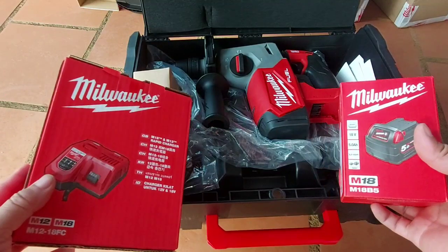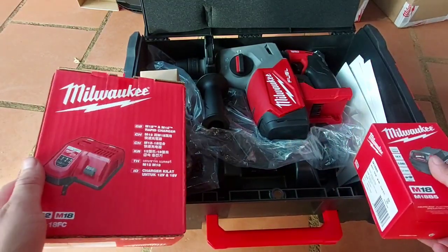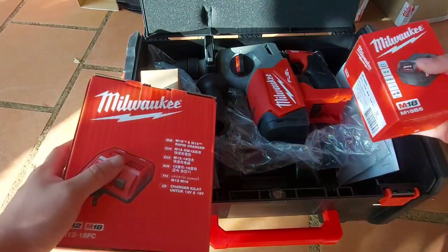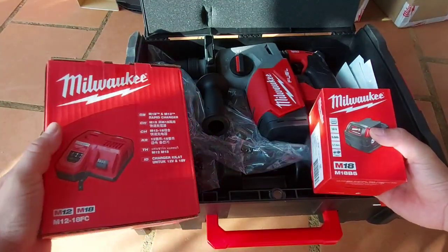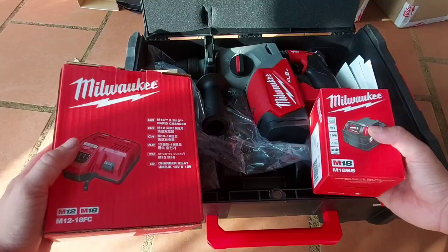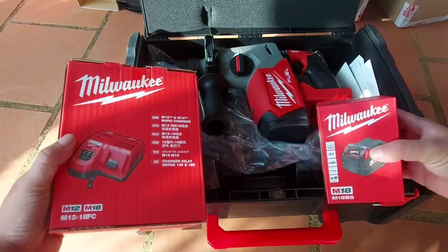Quá rẻ dành cho những anh em xài bê tông. Hiện tại bê tông của DeWalt đang lên giá rồi. Con DeWalt mã DCH273 yếu hơn con này xa và giá đã lên cao rồi. Bộ này thích hợp cho anh em sử dụng. 1 bộ DeWalt chưa có thùng cũng nằm tầm hơn 7 triệu rồi. Con 273 yếu hơn và chỉ sử dụng 1 đầu SDS, còn con này là con đa năng.